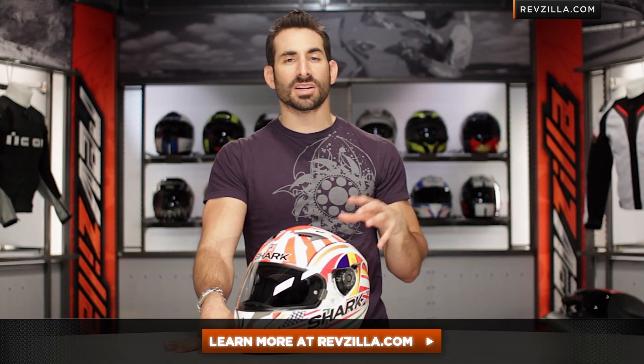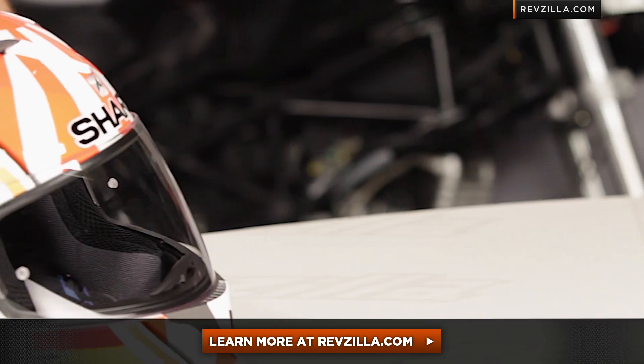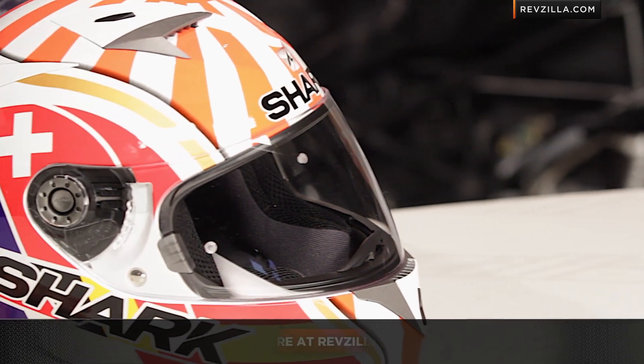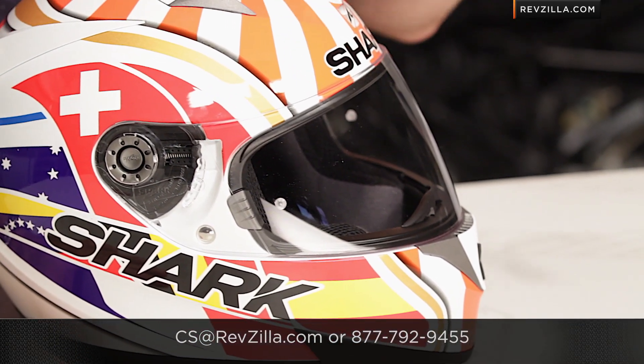The next step in your journey is to click right here, watch a full detailed breakdown video of the S700S, as well as read other rider reviews of the Zarco replica at RevZilla.com. You don't have to take my word for it. As always, we do ship for free, and if you want to give us a shout, see us at RevZilla.com or 877-792-9455. Thanks for watching our brief graphical overview of the new Shark S700S Zarco helmet. I'm Anthony — we'll see you next time.